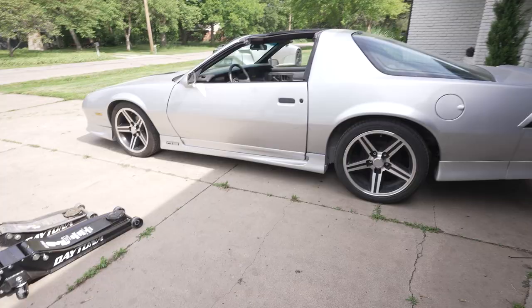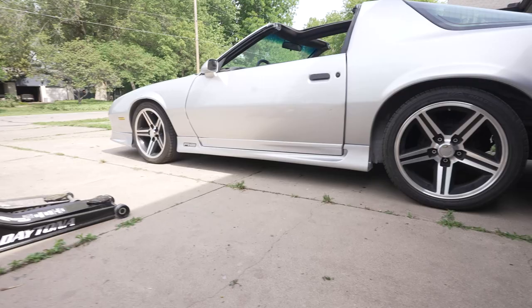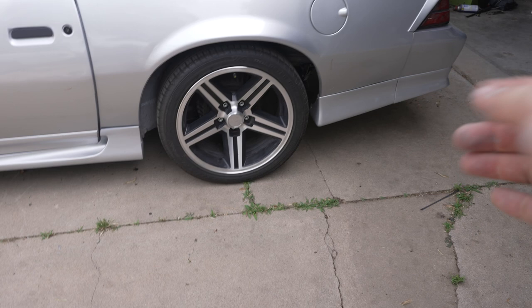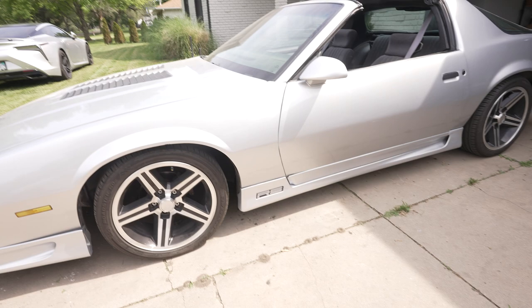I've got a 92 Camaro and it's lowered — decently low, not super duper low, but pretty low. Low enough to where this regular low-profile jack will not get under. The rear I can get under, but the front — both sides of the body are really low to the ground on both sides of the wheel. So in order to reach my front subframe and jack the car up, I needed something a little bit longer.